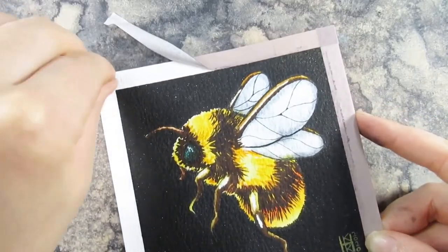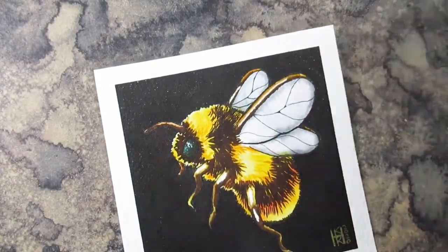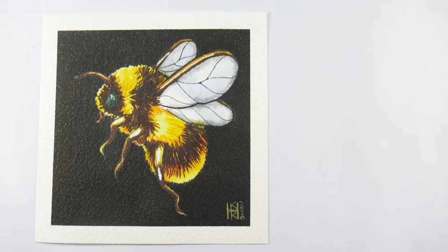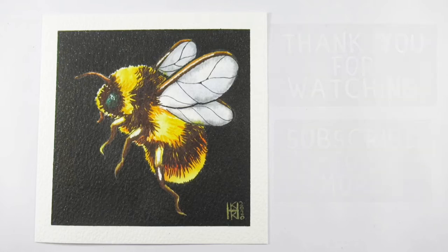I hope you've enjoyed this video as much as I've enjoyed making the picture for it. A massive thank you to Dina for setting these fabulous challenges and keeping us all motivated. Be sure to check out her channel, and if you're new to my channel, why not hit subscribe - there's lots going on with Inktober at the moment and there should be a couple of videos on screen mentioning it right now. Thank you for watching and I'll see you soon.